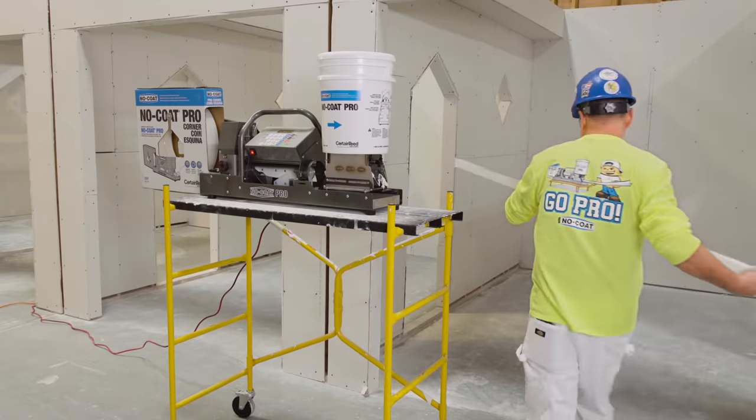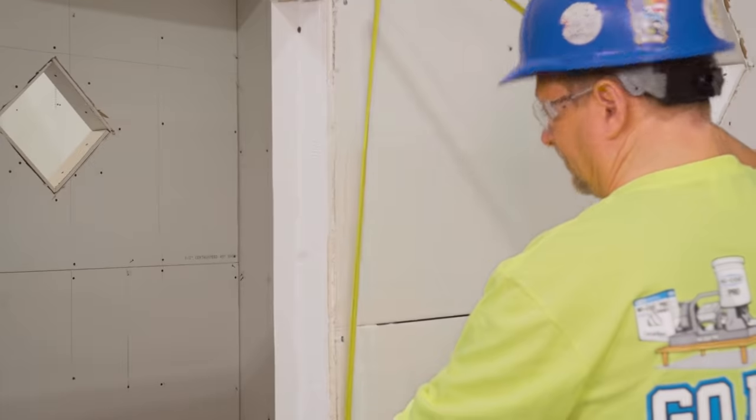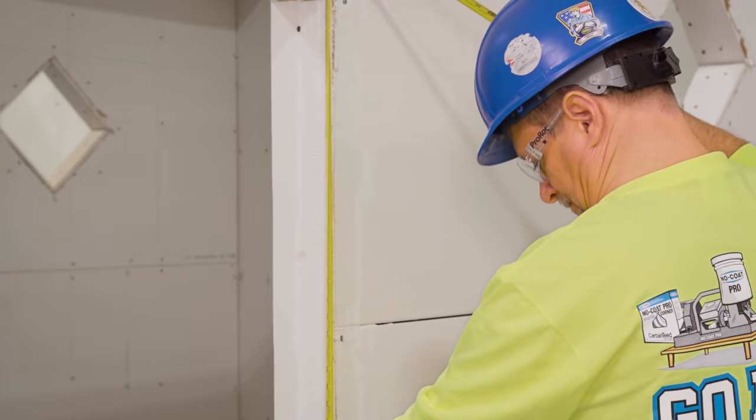No-Code Pro is ideal for apartment buildings, hospitals, hotels, and commercial projects with recurring rooms. You only have to measure bulkheads and windows.